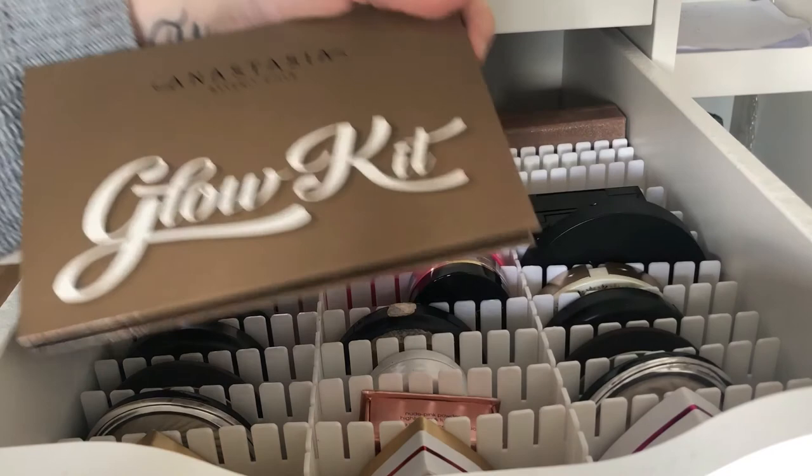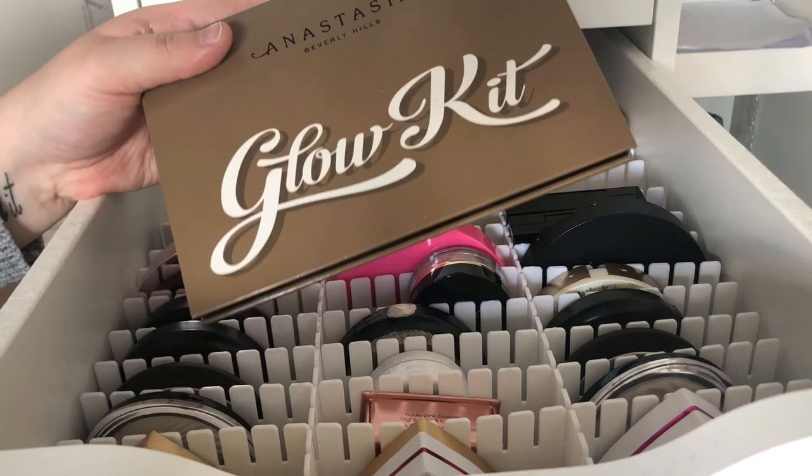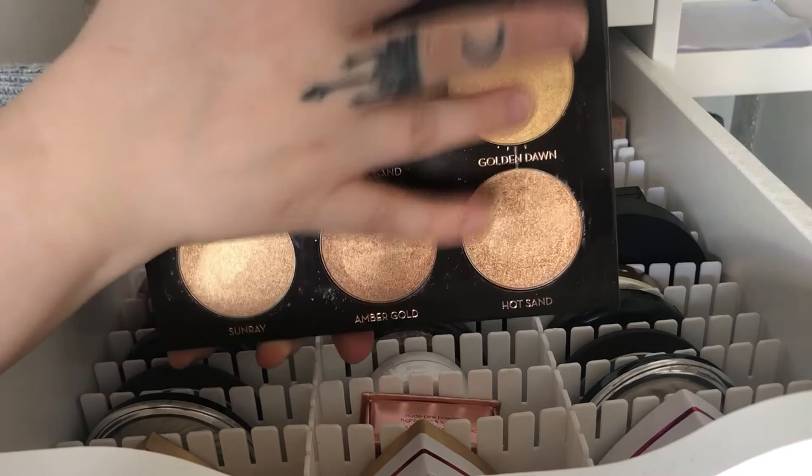And then my last one is the Ultimate Glow Kit. I think this might glow in the dark but I could be wrong. This one is more glittery than the other ones and it's more of a goldish color. This would look really pretty on darker skin tones.